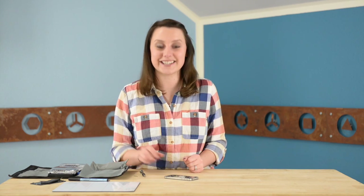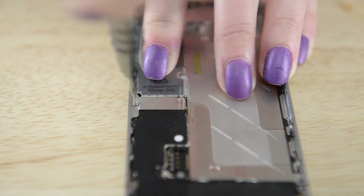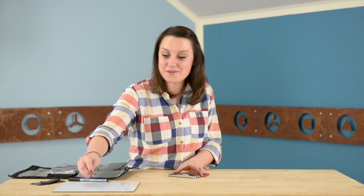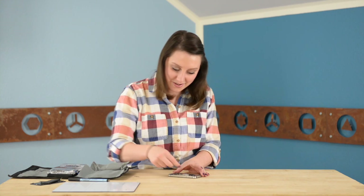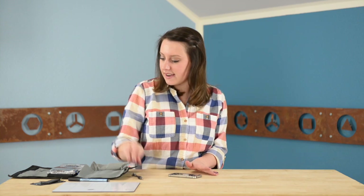Now we can remove the two Phillips screws that are holding on the dock connector bracket. With those screws off we can take the bracket off with our fingers, and then we can disconnect that cable from the logic board with our opening tool.